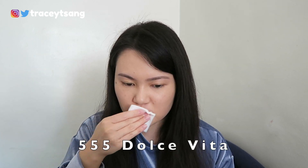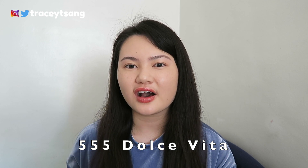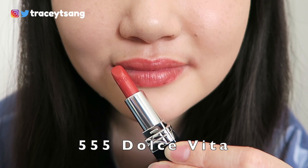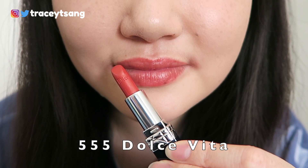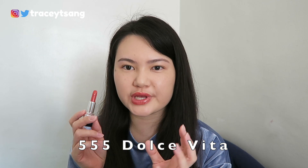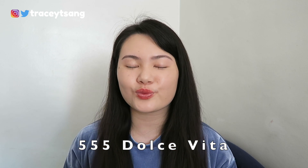The next color we have here is 555. I definitely really like this color — it's kind of like a light, pearlish, strawberry red. It's really great for spring and summer season. If you look closely at the lipstick itself you can see there are bits of a sheenish pearly effect to it, which is definitely really gorgeous.